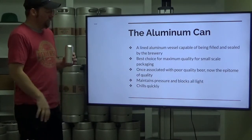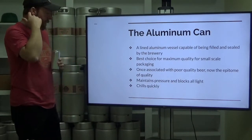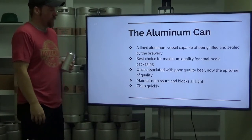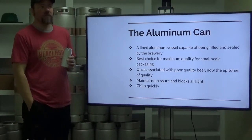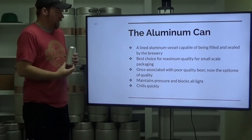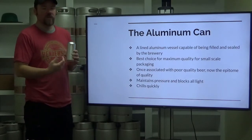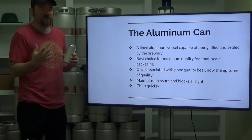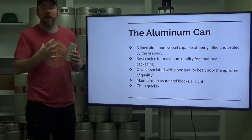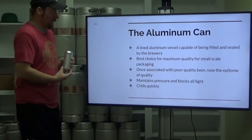This is a pint can, and in my opinion and the opinion of many others, it's the best choice. It was once associated with poor quality beer — if you think of canned beer, you often think of mass-produced American macro lager. A long time ago, canned beer was of poor quality because it had a metallic taste, because the lining technology wasn't there to prevent the beer from interacting with the aluminum or steel can. At one point there were steel cans.